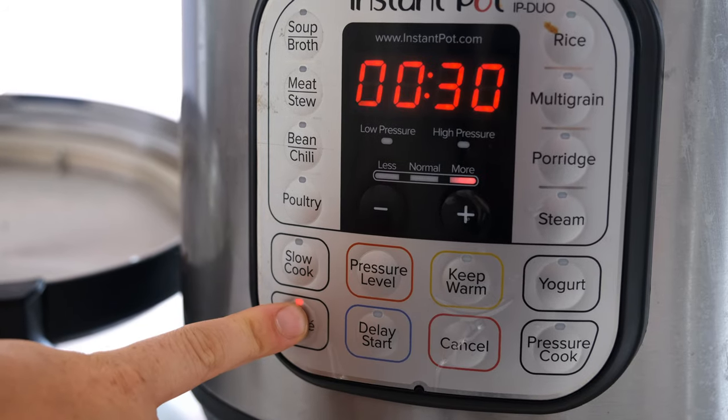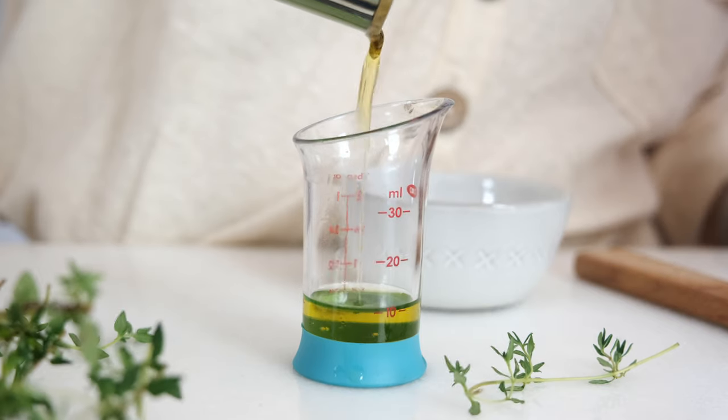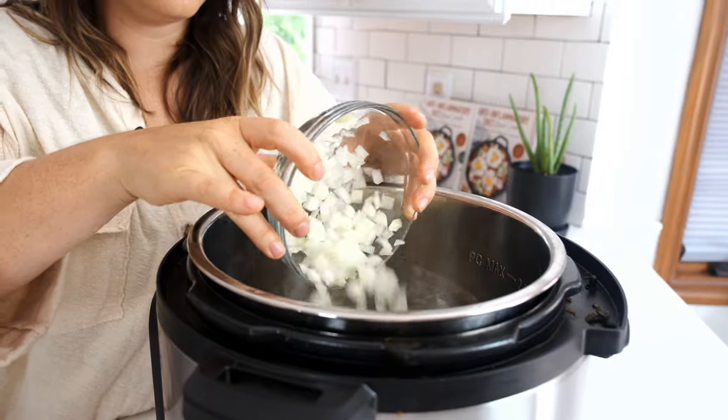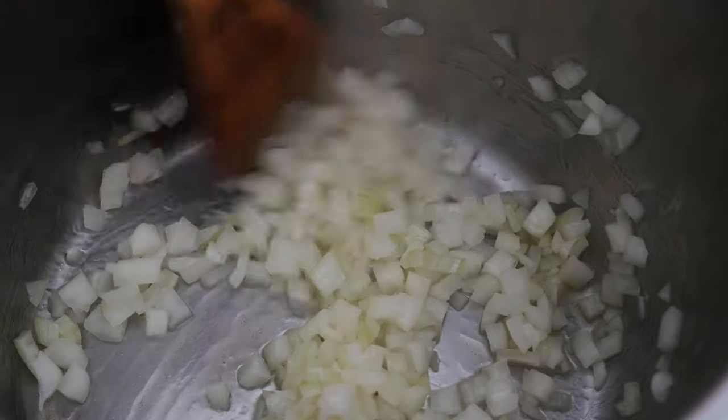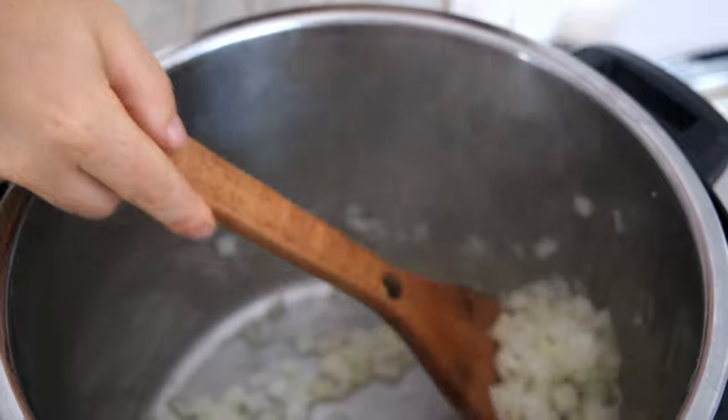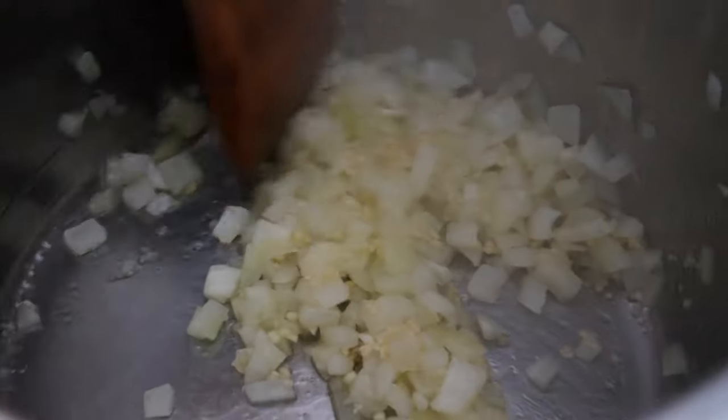Start by setting your instant pot to sauté mode, and then add some olive oil to the bottom of the pot. Let that heat up for a little bit, then go in with some diced yellow onion. Stir that around for about three to five minutes — we're going to let it sweat and get nice and translucent. Once it's ready, add some garlic to the onion and stir it around until it's fragrant.